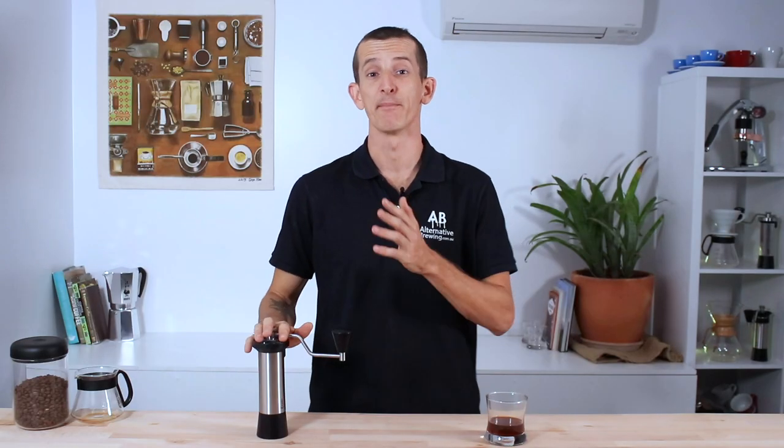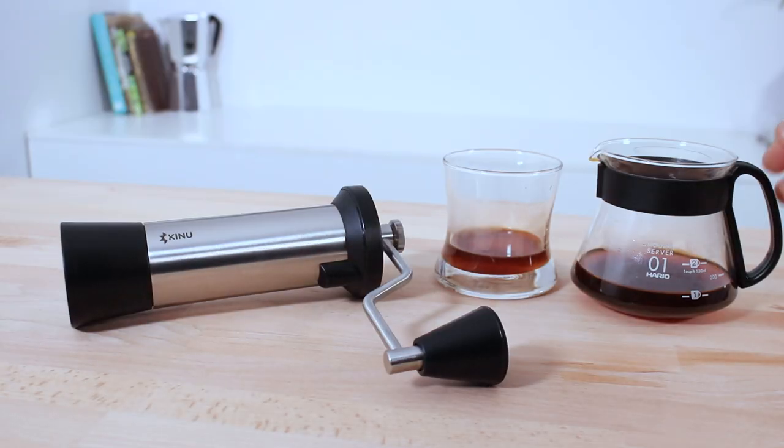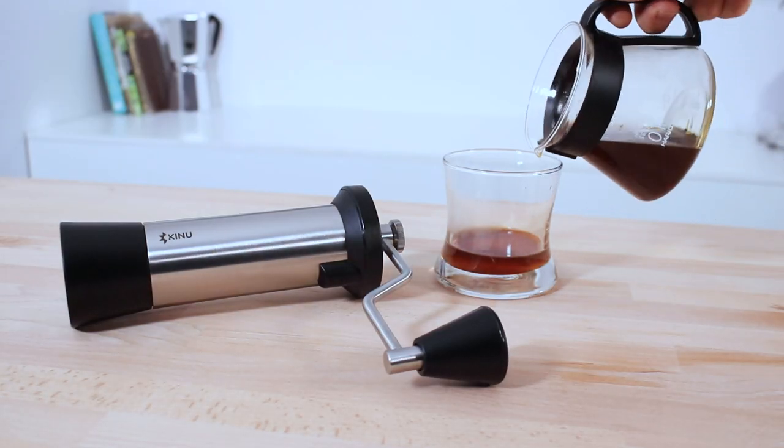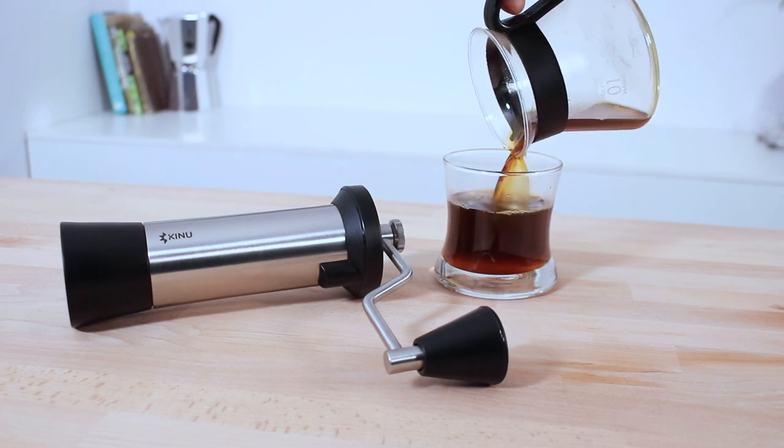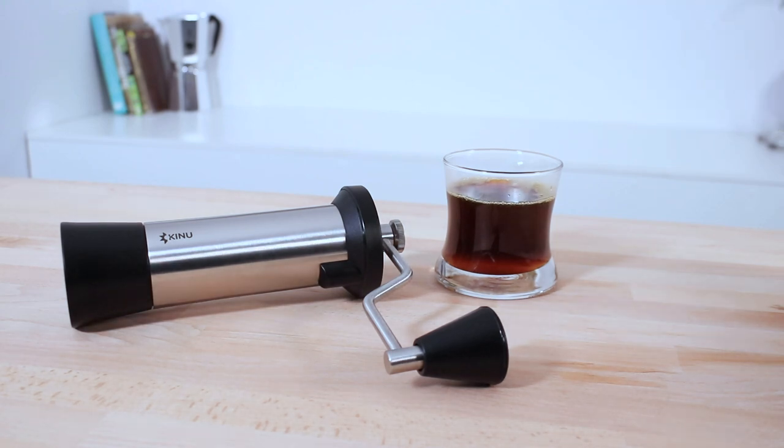And that's the Kinu Simplicity hand grinder. This is a high-performing grinder that proves itself to be very precise and consistent in settings and grind sizes, and it's just an absolute pleasure to use. I'd have no trouble recommending this grinder to anyone looking for a heightened experience with a manual coffee grinder who wants the very best for their coffee.